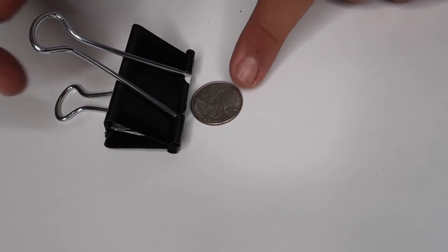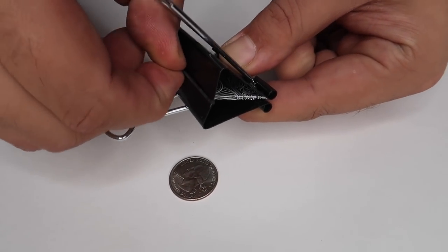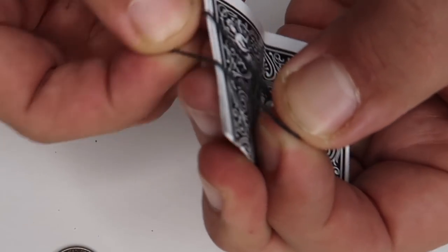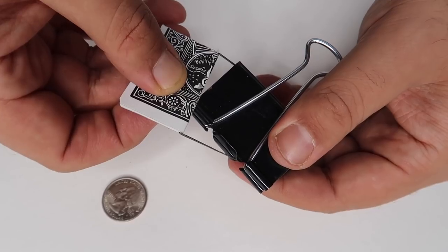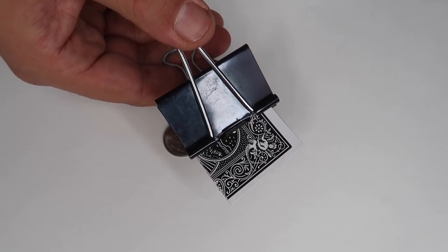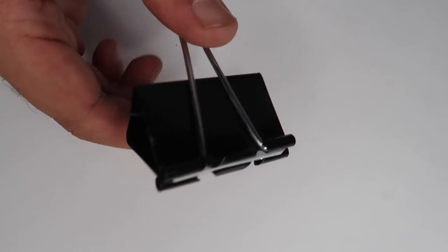Here is the secret to the card-to-coin trick. This is really easy to do and easy to set up at home. All you need is a binder clip, a rubber band, a card, and a coin. Start by folding a playing card into quarters, then take a small rubber band and put it on the card. Place the rubber band on the binder clip — the rubber band provides tension so that when you press on the clip, the card will pop into place and hide inside the binder clip.